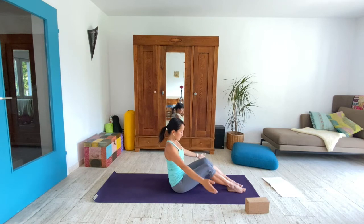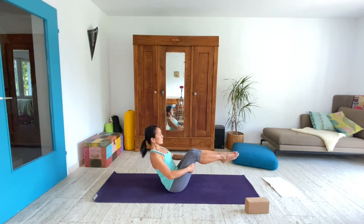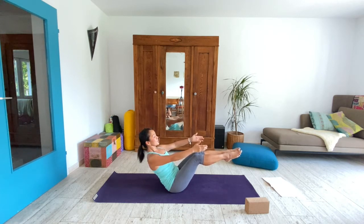Bring your hands behind your thighs. Lean back and lift the feet off of the floor — if this is too much you can leave your feet down on the ground. You can release the arms and reach them forward or keep them where they were. Either way, we find our version of boat pose. Legs may straighten or not — I'm keeping mine bent today. We breathe and lower.